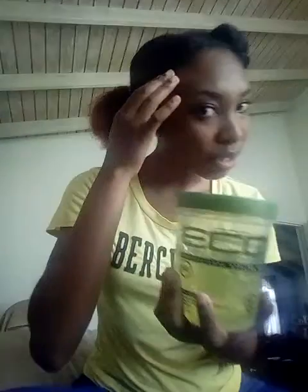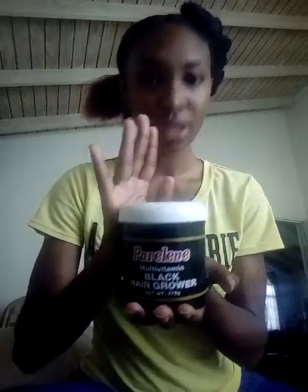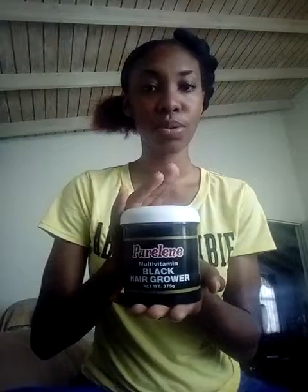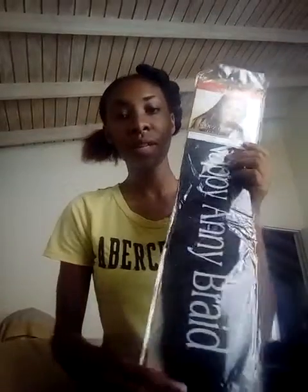The eco styling gel is what I will be using on the edges of my hair to keep them in so my hairstyle will last longer. The Pearly in Black hair grower is what I will be using to just moisten my roots so as to prevent flaking.